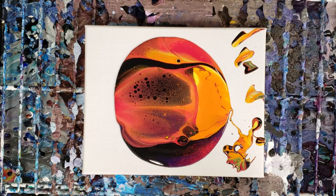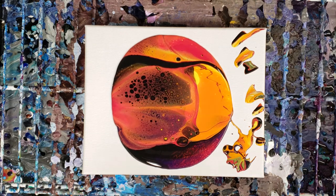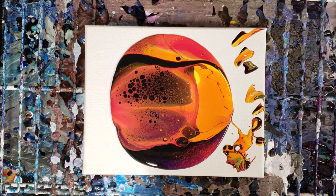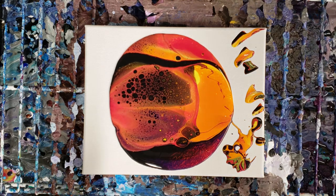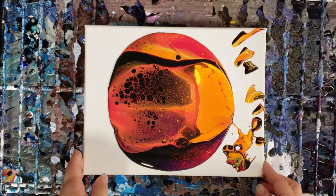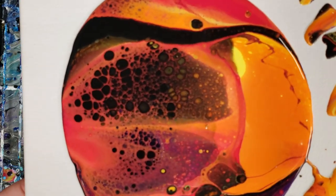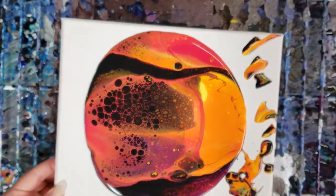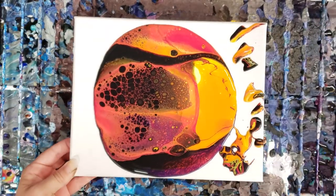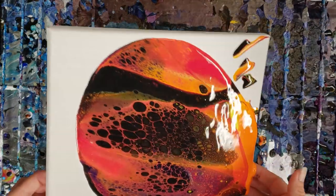I don't use a torch anymore — not for any special reason other than I don't really feel the need to, and sometimes it can produce some effects that I didn't want. But if I was gonna torch it, I would do it right now at this stage. You can already see those awesome cells just popping up on their own, and no silicone in here guys, just paint, Floetrol and water. So we're gonna go ahead and tilt.